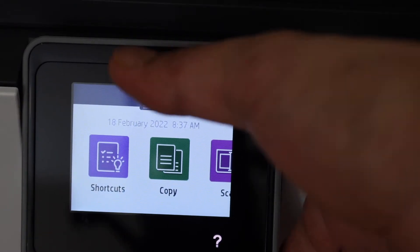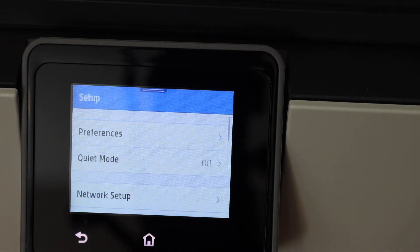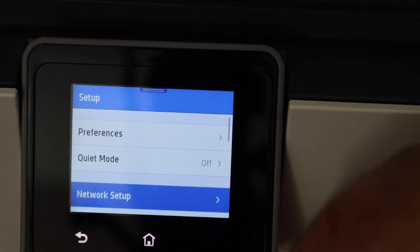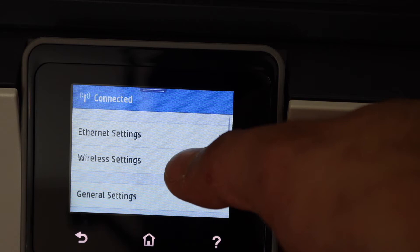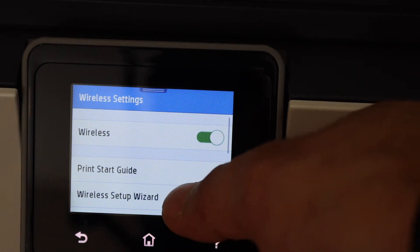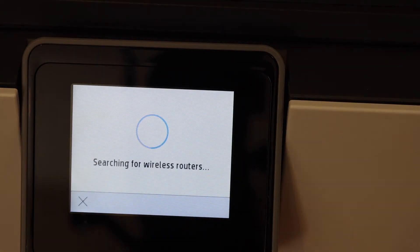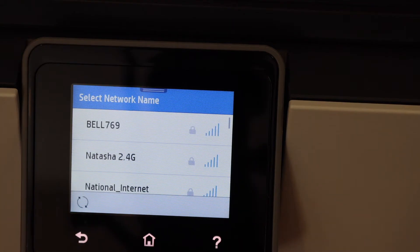Scroll down the top bar, select Settings, click on Network Setup, then Wireless Settings, click Wireless Setup Wizard, and select your Wi-Fi router name.